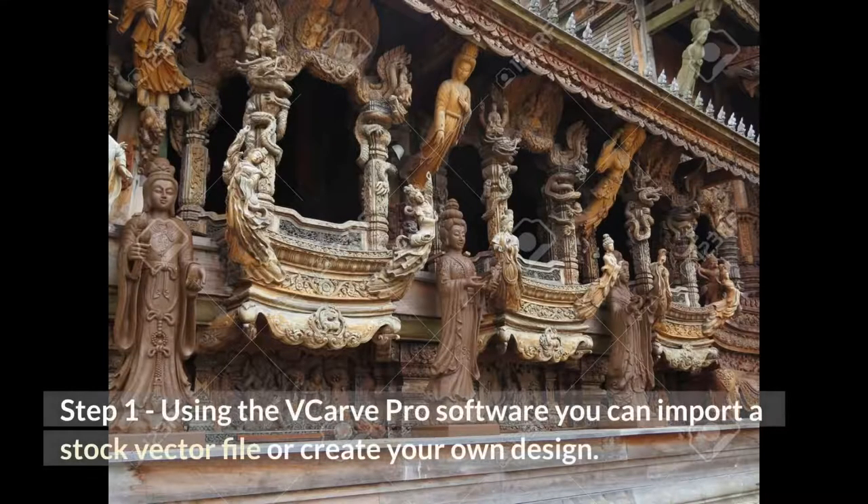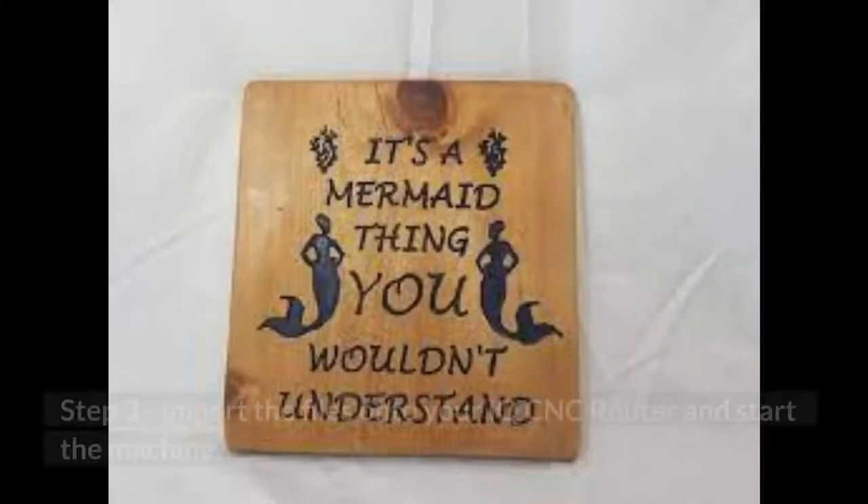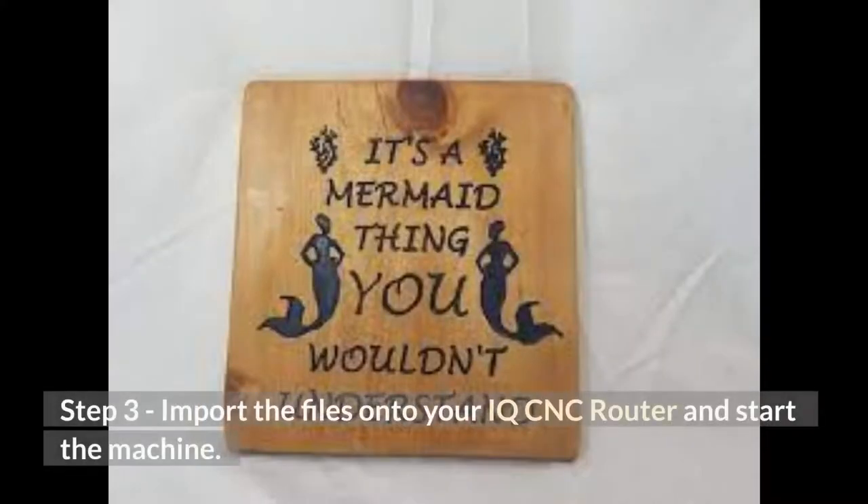Step 1: Using the VCarve Pro software, you can import a stock vector file or create your own design. Step 2: Create the proper toolpaths so that the IQ Machine knows how to carve out the design. Step 3: Import the files onto your IQ CNC Router and start the machine.